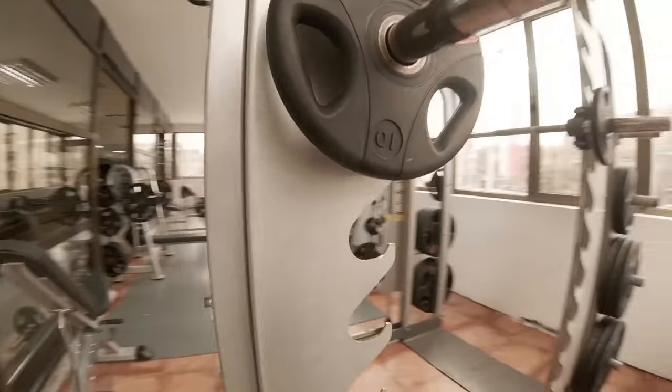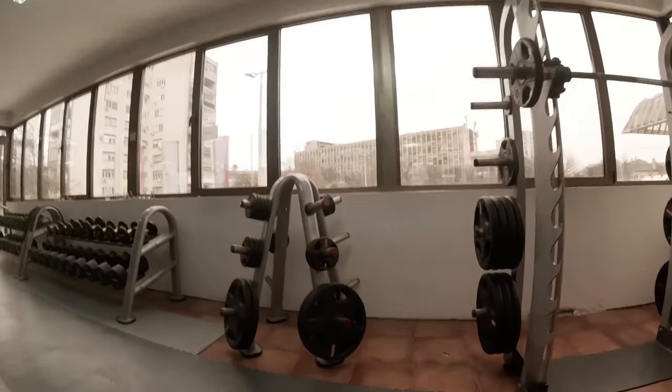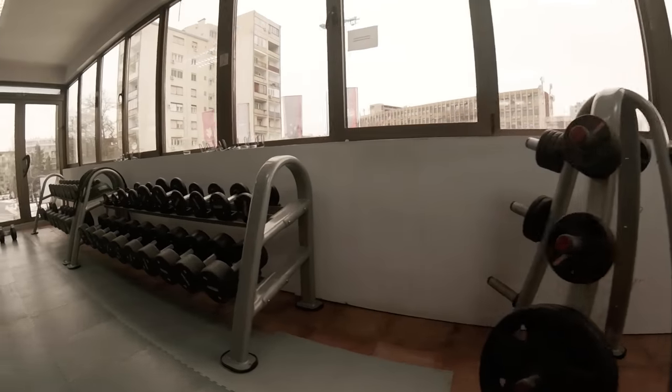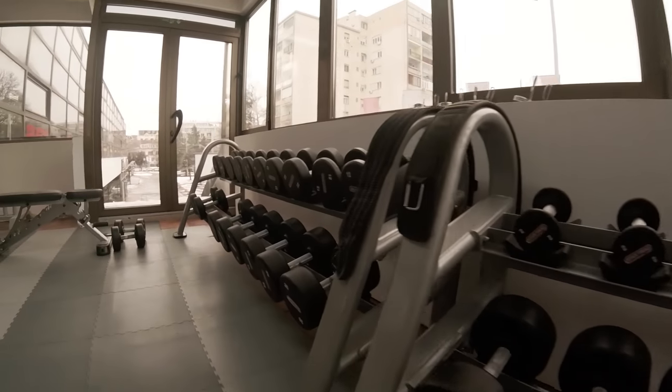Of course, as always, starting with a good running warm-up — about 10 minutes, somewhere around 5 minutes pace — just to feel all those muscles warming up. I prefer running more than cycling.